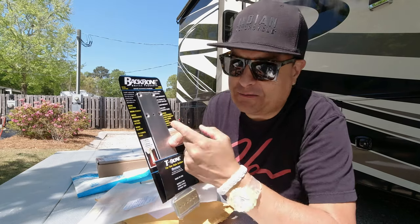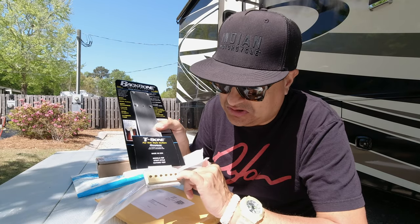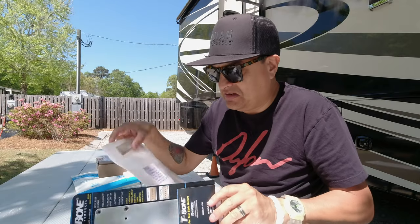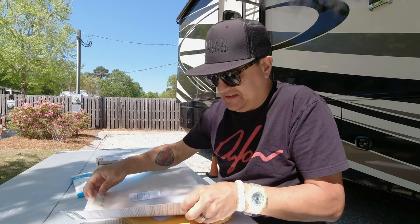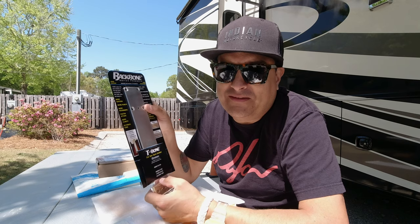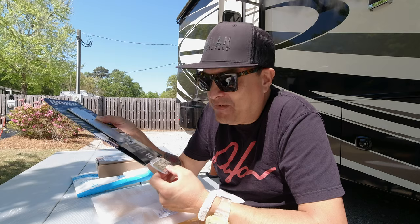The concept behind this thing is you take your neck plate off and this replaces the neck plate. It's supposed to tie everything together and give you more sustain — you string the guitar through these holes. Apparently this is also interchangeable with the Graph Tech one, so we're going to test both and see whether it's amazing or whether it's the dumbest thing I've ever spent $59 on. I'm going to try to be objective, but that's all I can promise.